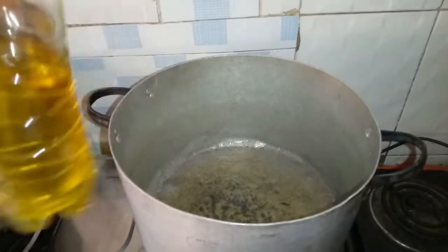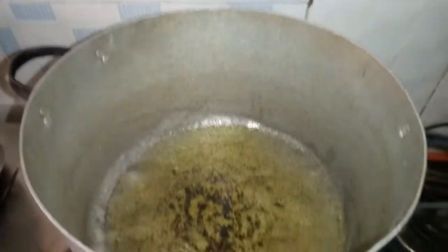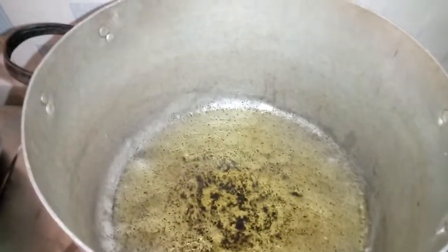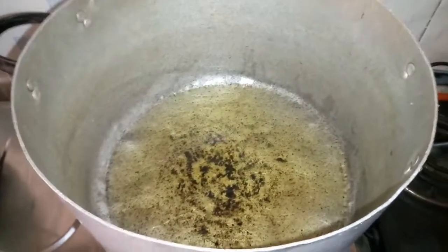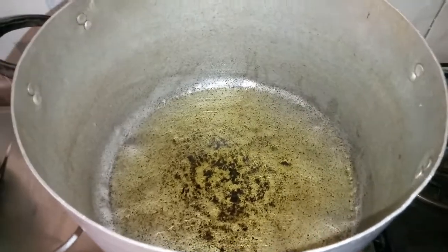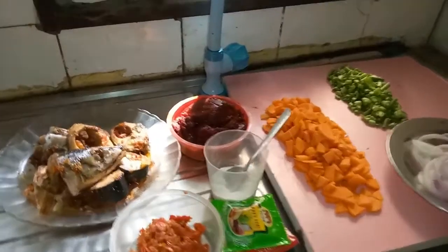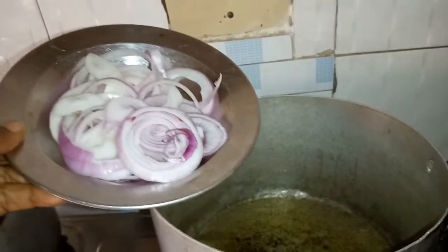This is a wonderful vegetable oil — Kings Oil. Using a good oil to cook gives your food a nice taste. Allow the oil to get hot, then put in the onions as the first thing, followed by the tomatoes. It's now time to put the onions inside the pot. You can see the onions have been sliced into a nice shape, fitting for this vegetable stew.